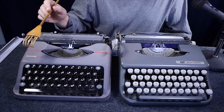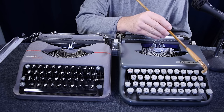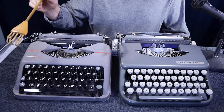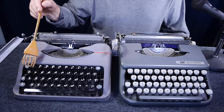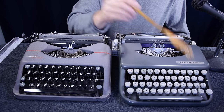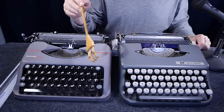Comparing the keyboards between the two machines: they have the exact same keys in the exact same locations — margin release on the upper left corner, backspace on the upper right corner, all characters identical in position. These are older keyboards, so they don't have a number-one key; they start the top row with the number two, and you use a lowercase L for the number one on both machines.